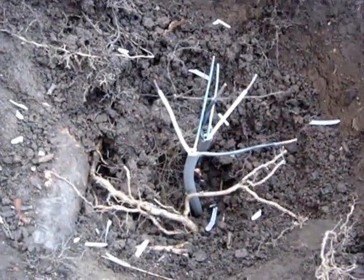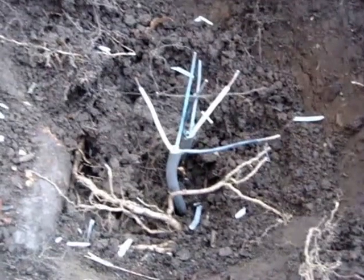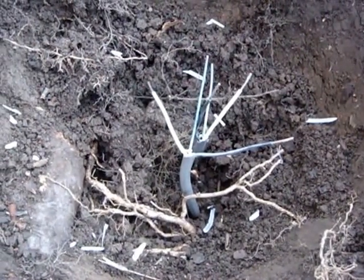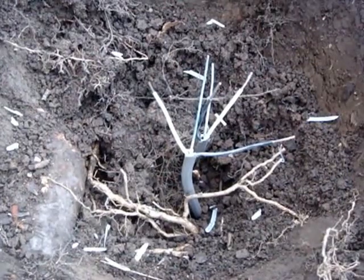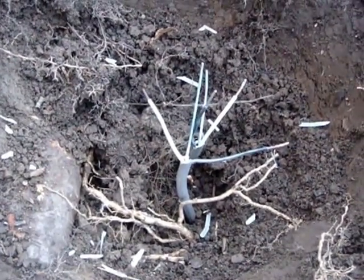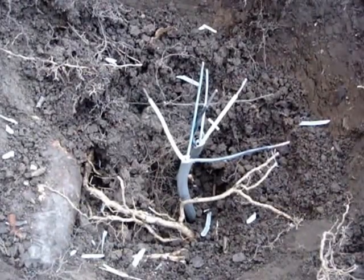If you notice, the bare conductor is badly corroded — that happens in areas of great moisture. Here around tree roots there may be some fertilizer as well. I'll clean that up with a wire stripper before I splice them.